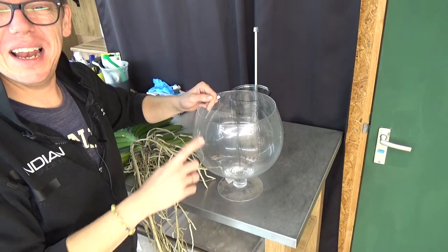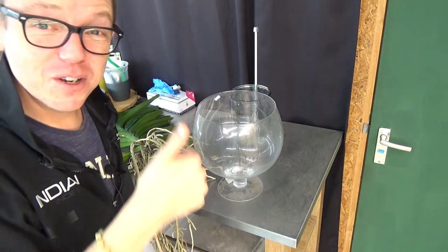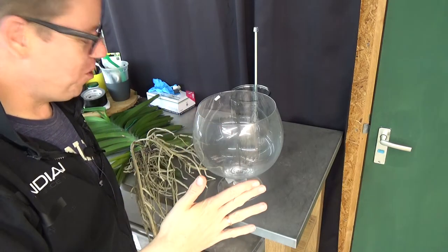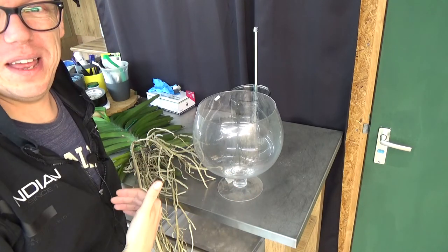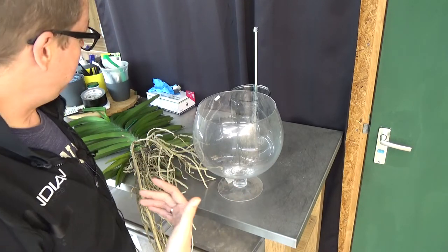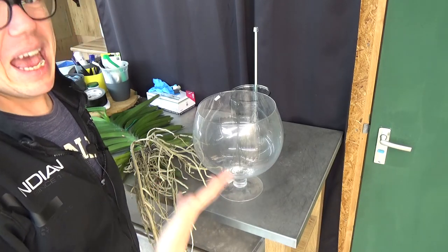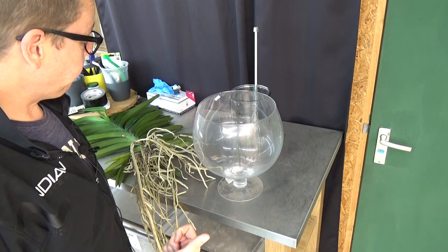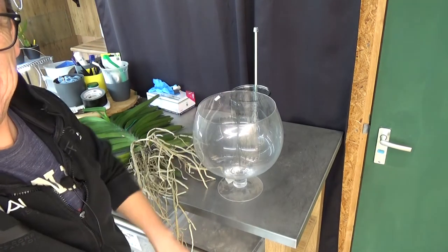Thank you for watching, and like I said, there will be updates on this vanda as well. Inse, thank you very, very much — you didn't have to do this, but I really appreciate it, I'm really happy with this vanda. It should be pink, and that was a color I really would like to add to my collection anyway. So thank you — hope to see you at the next one, bye bye!